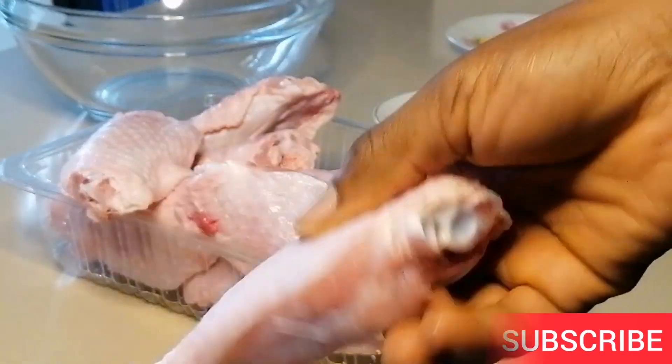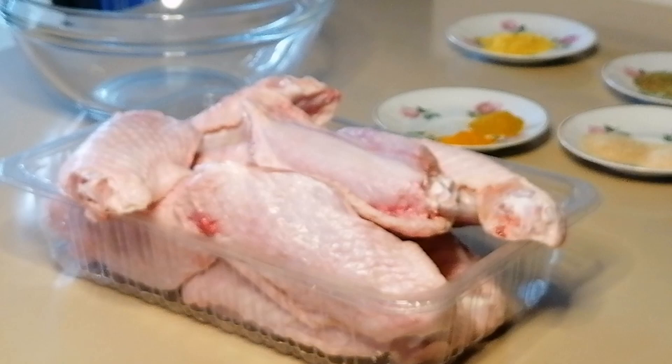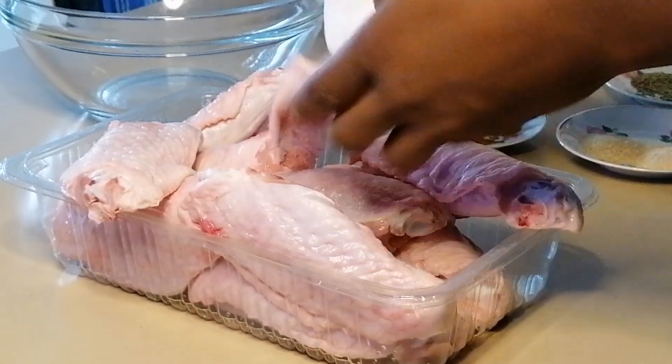Here I have my freshly washed turkey wings. I'm going to go ahead and pat them dry with a paper towel, then I will place them in the bowl to be marinated.